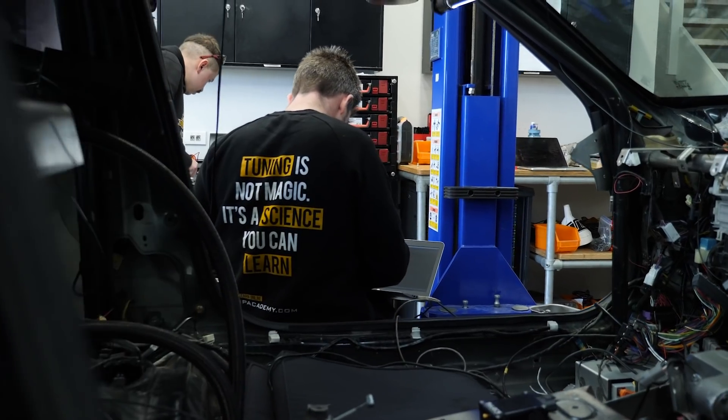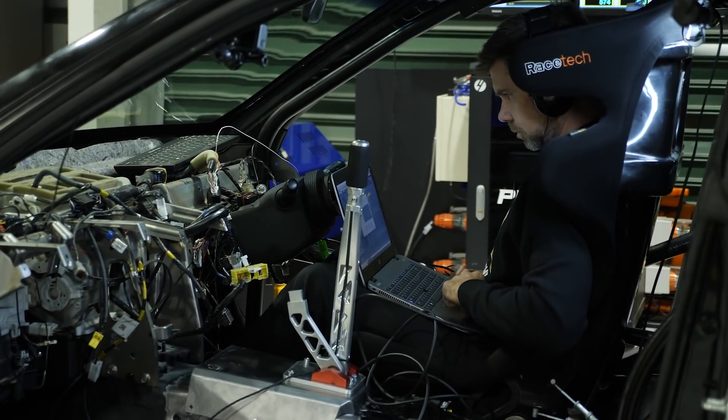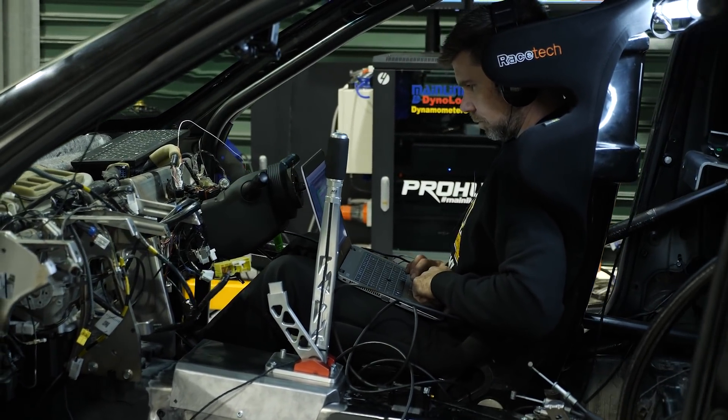The principle of operation with exhaust gas temperature sensors is that as our air fuel ratio richens up, the exhaust gas temperature cools down because our combustion charge temperature is reduced. Conversely, as we lean our air fuel ratio out towards the stoichiometric air fuel ratio, the combustion charge temperature increases and so does our exhaust gas temperature.